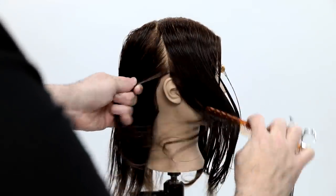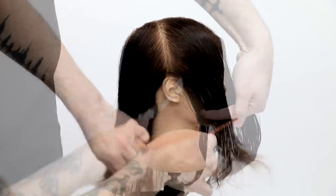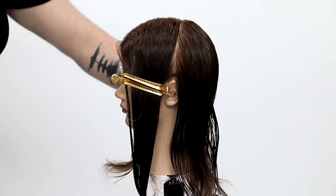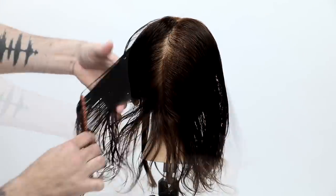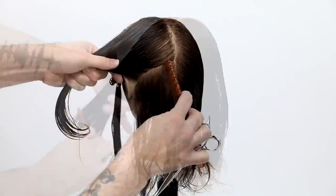The sectioning is pretty simple — we keep it symmetrical going right down the center, then from the apex or high point of the head down to directly over the middle of the ear to section off the front. Then in the back we draw a vertical parting down, going across the occipital bone with a slight diagonal forward, really just mimicking the jawline.